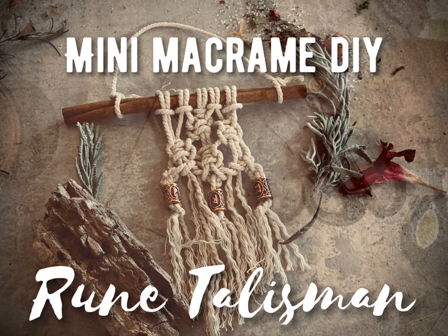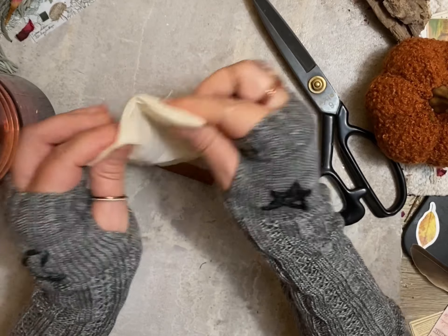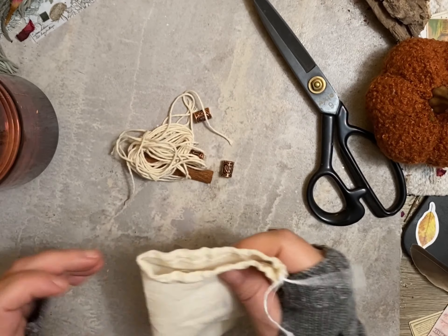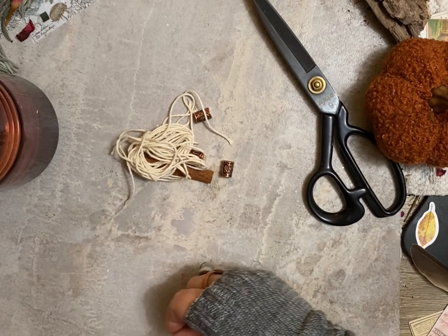Welcome! Today we're going to be making a mini macrame with a rune talisman. It includes six pieces of cotton cord and three rune beads, either in silver, gold, or copper. This all came in the kit with the Luna Luxe box for November, Nurturing Soul.